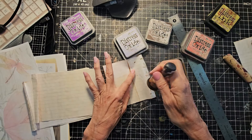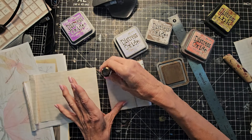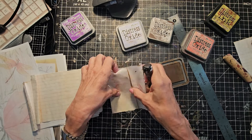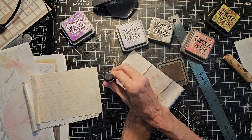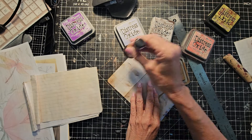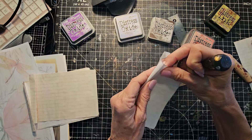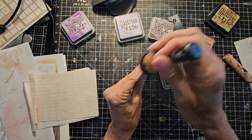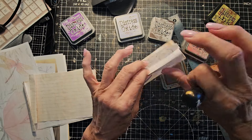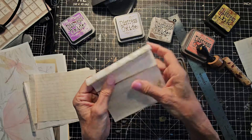I have some splotches on here, so instead of hiding them I'm going to put even more splotches — what the heck, right? Make it look as if it was all intended. Give up the corners a little bit. Don't fight it — go with it. That's my best advice of the day. Because if it's already there, you might as well build upon it. Or you can cover it up — that's the backup.